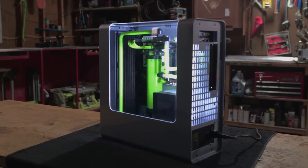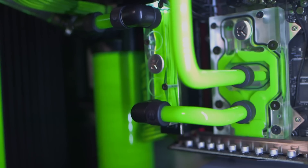The satisfaction I get from finishing a build is priceless.